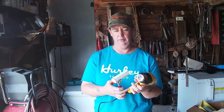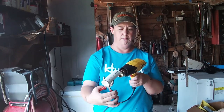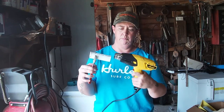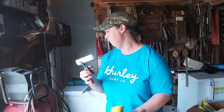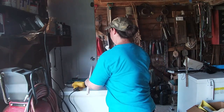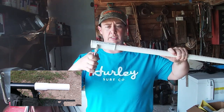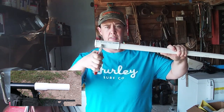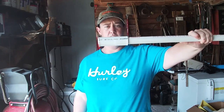Turn it on high. Again, this would be your seat post — you're just going to shove it on there like that. That's all you need to do.